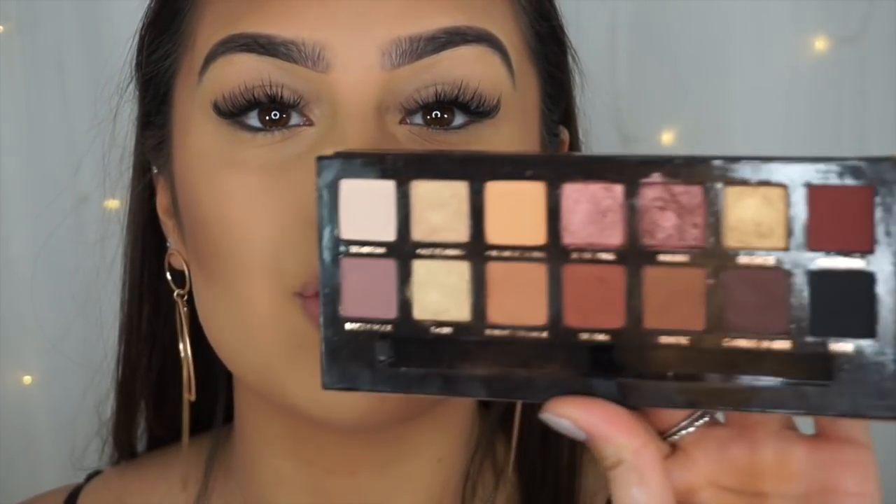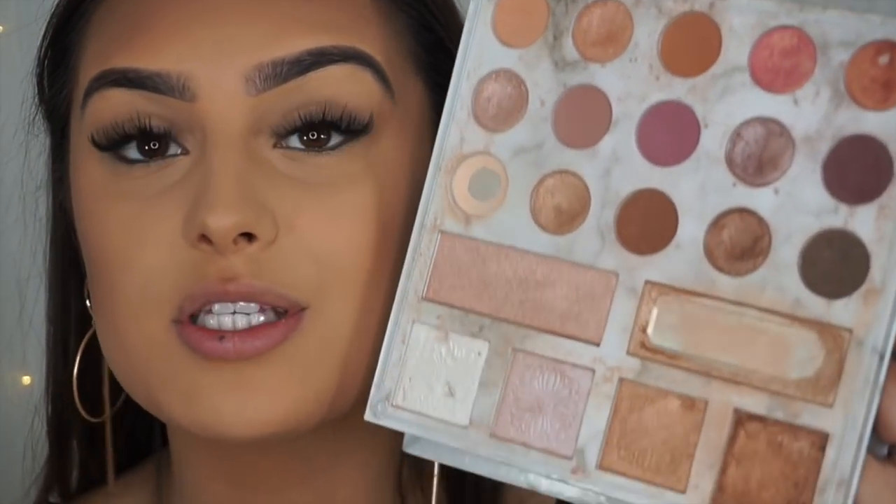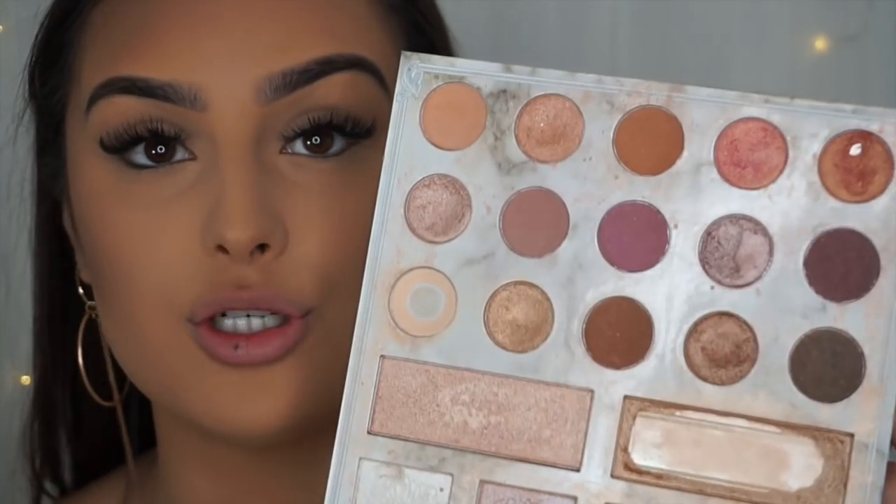At this point I like to move on to eyes. I'm going to use two of my favorite palettes: the Soft Glam palette by Anastasia Beverly Hills — so beautiful — and the Carli Bybel palette by BH, which is a limited edition. It's my absolute favorite palette ever. This is my last one so I need to order more.